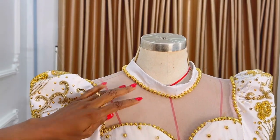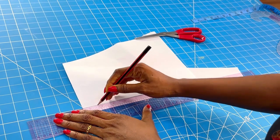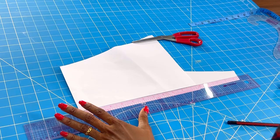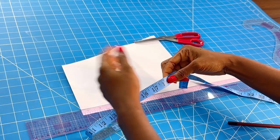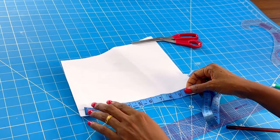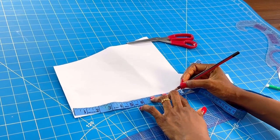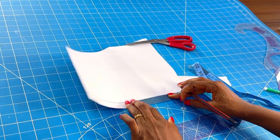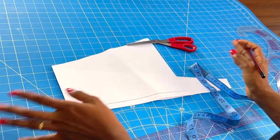This beautiful mandarin collar fits just anybody, so I'll be seeing you on the drafting table. First things first, I like to have a margin. Remember the collar we're working with is 18.5, so we're going to divide that 18.5 into two. 18.5 is the whole length of the collar, so you divide into two and we have 9.25. Come down on your pattern paper and place the 9.25, then go ahead and divide 9.25 again.